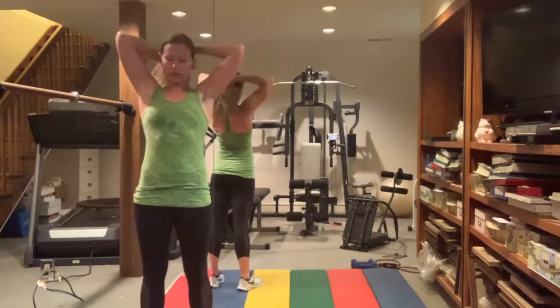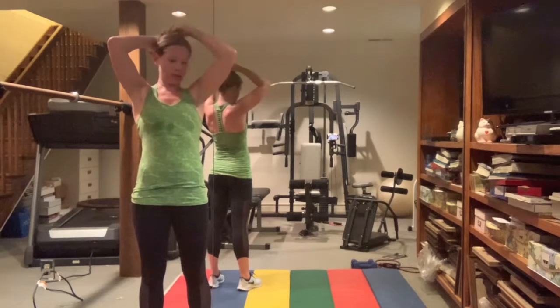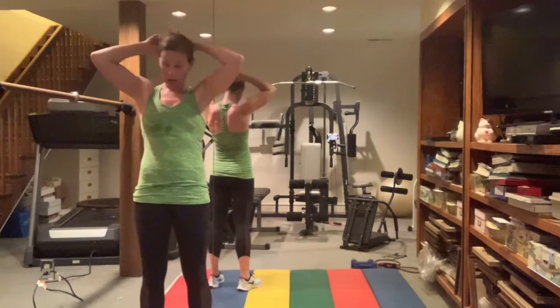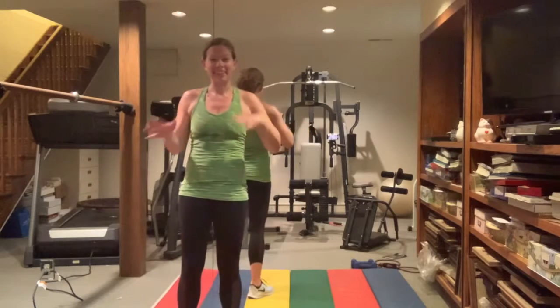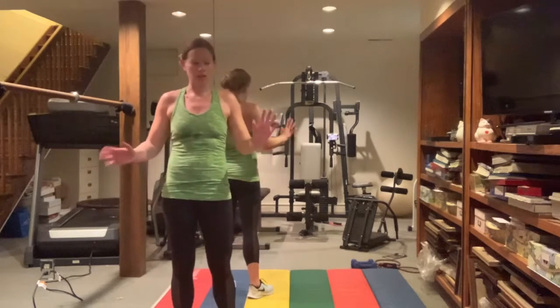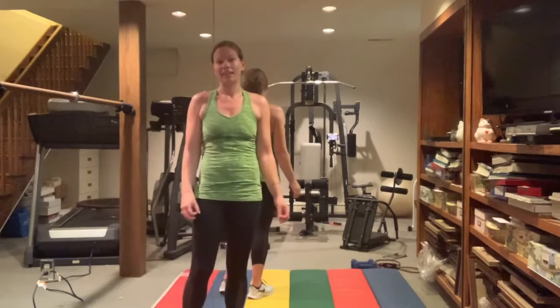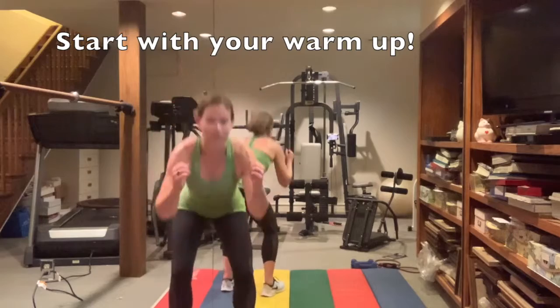Hi! So today's workout is a little post-run workout. I just went for a little 30-minute run, some intervals, and now I'm just going to do a quick little strength workout to round it all out. For one of those days, try to get them both in — maybe take an hour out of your day and do a really solid workout. Alright, let's start with a warm-up.